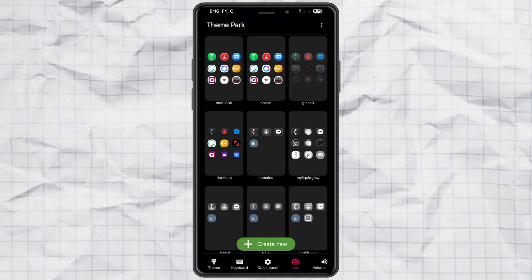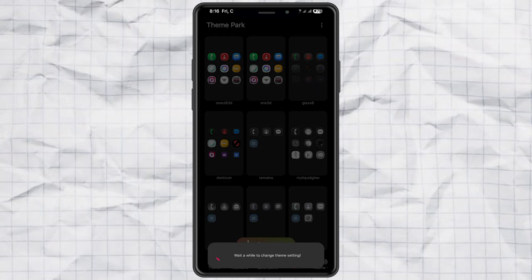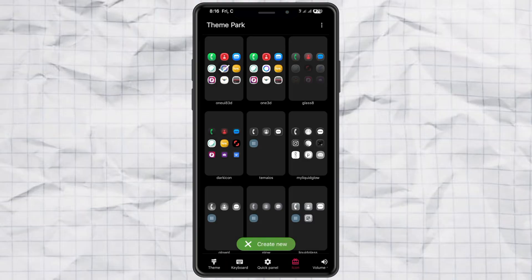Once it's saved, simply apply the new Icon Theme you just made. And boom! You've got those sleek One UI 8-style 3D icons on your screen.